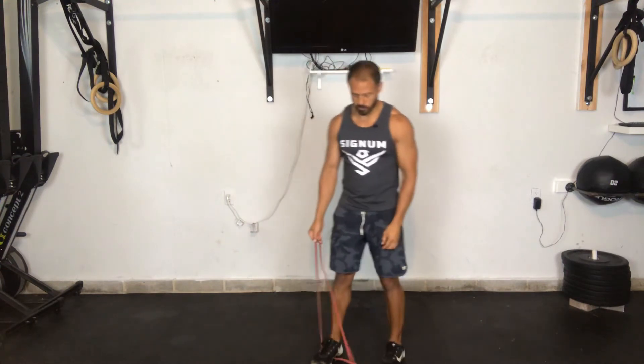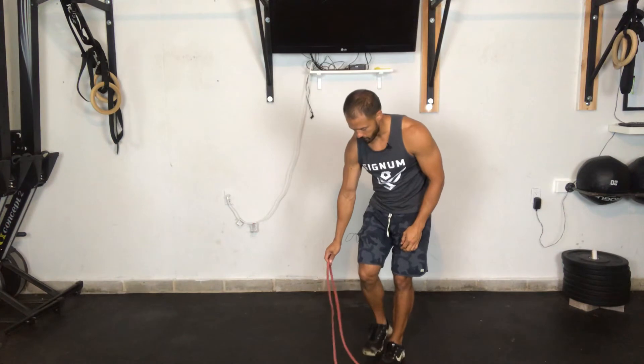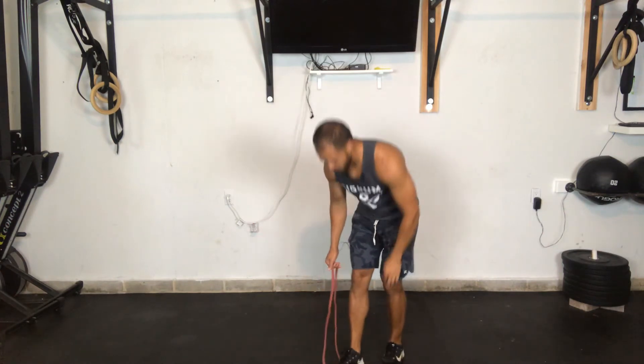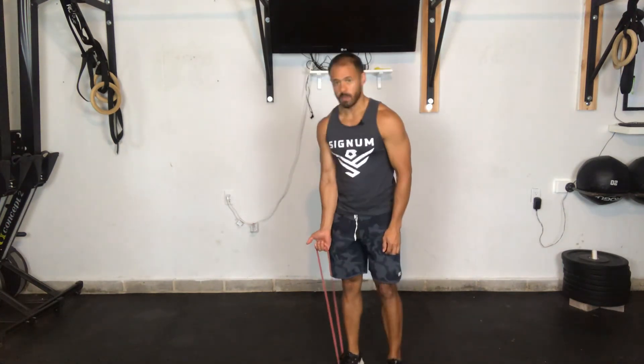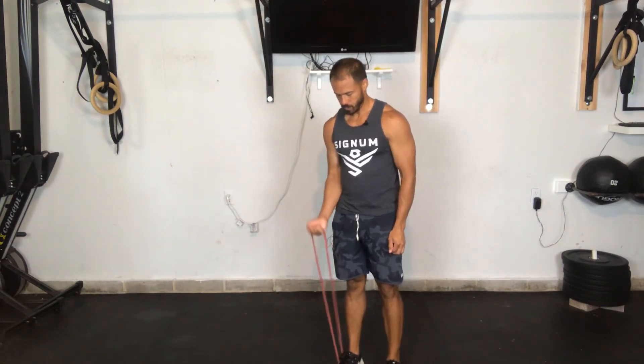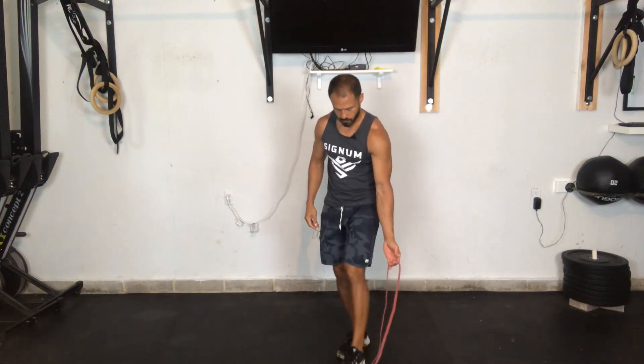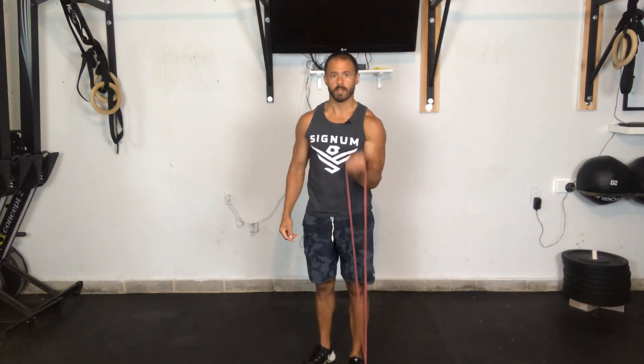Another way you can do this is single arm. Just lay the band on the ground, step on the band, and from here perform single-arm bicep curls. Perform on one side and then perform on the other side.